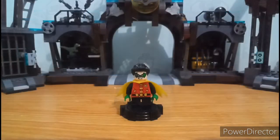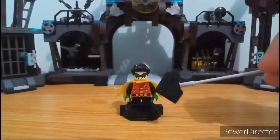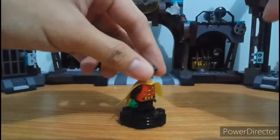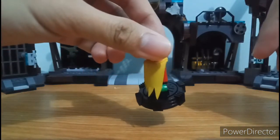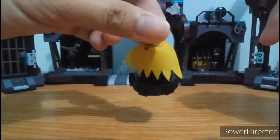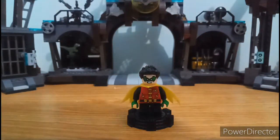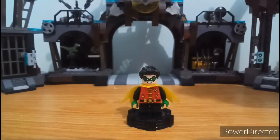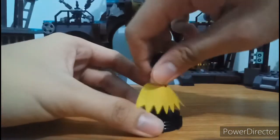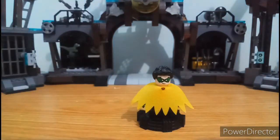Here we have the Robin minifigure. As you can see, there's no Robin symbol on the left side of his chest. His cape is kind of messed up — it has stitches. I'm sorry but my camera quality is not that good for you to see that the cape is already messed up. He has two faces: the angry face and the smiling face. And that is for Robin.